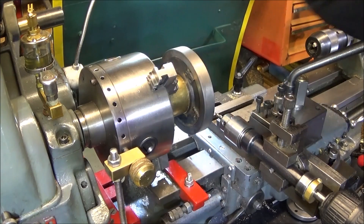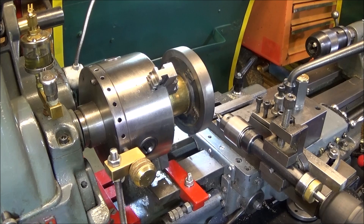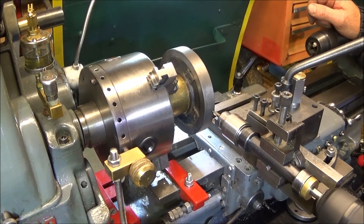I'm using my Myford back plate with the 24 holes — the indexing back plate. Now I'm going to do the centre drill holes all the way around.